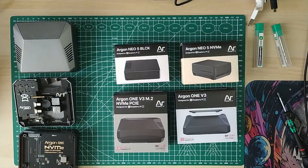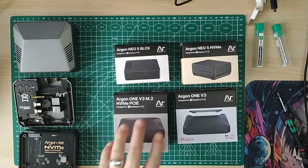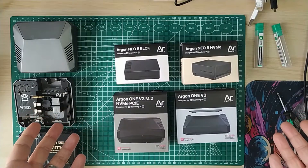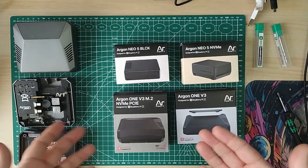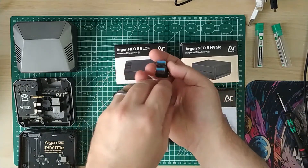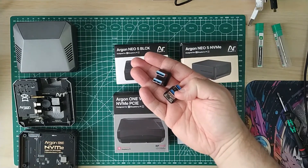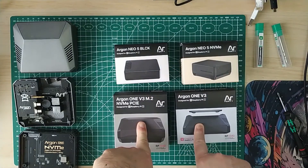There are also cases for the Raspberry Pi 5. We've got the Argon 1 V3 with NVMe PCIe connection - so a nice fast NVMe connection because it's direct to the PCIe port on the Pi 5, whereas the Pi 4 versions connect via USB. They use these really cool little connectors, but you're converting down to USB 3, which is still quick but not as quick as PCIe.